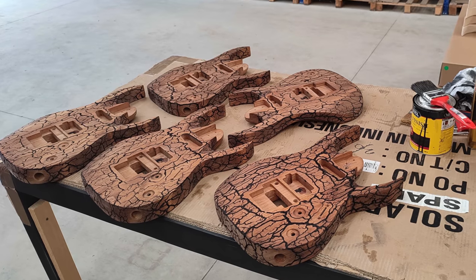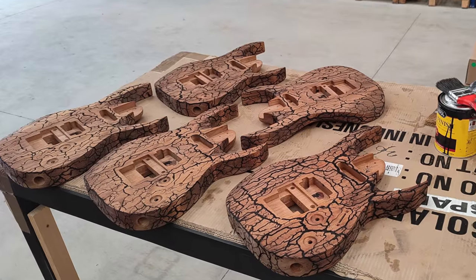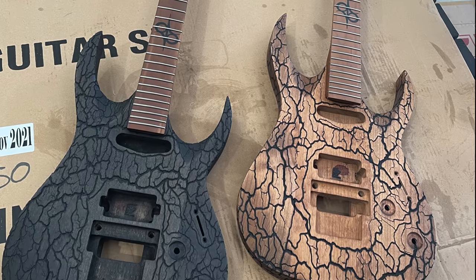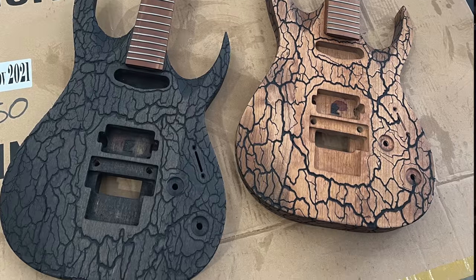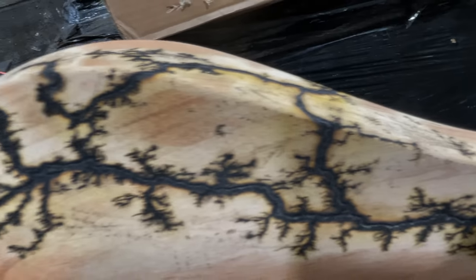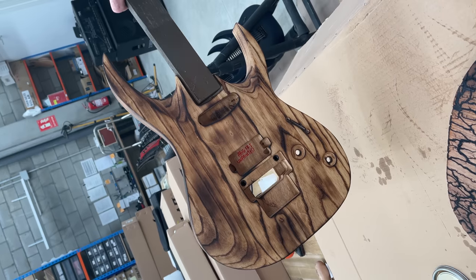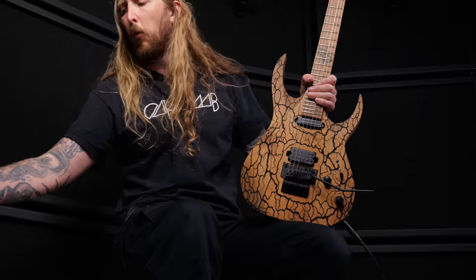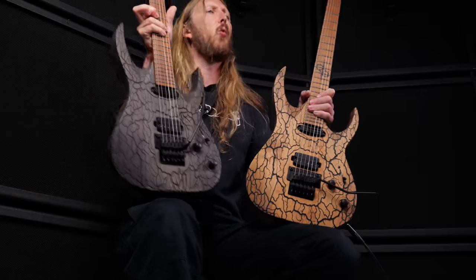This could mean striking new finishes, radical changes to hardware, new pickup designs, new wiring configurations, complete deconstructions, destructions, relics, and whatever we can basically think of. The point is to use different methods of custom manipulations that challenge the notions of what can be done to a wood-based guitar.